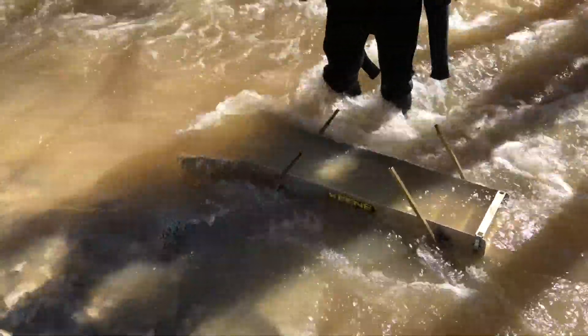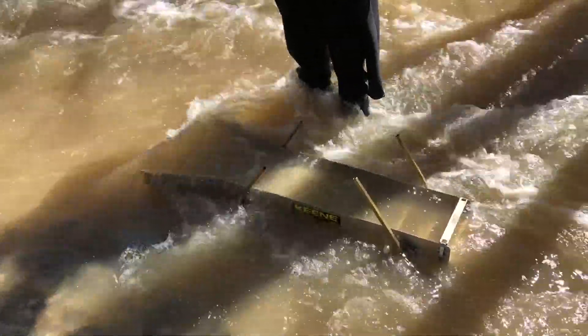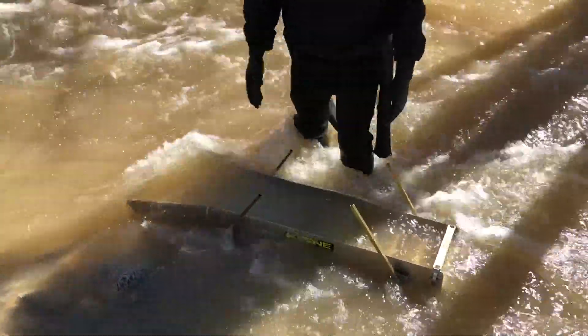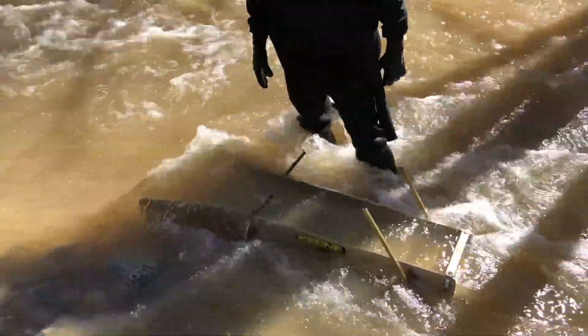With the heavier leg brackets, it seems to be a lot more stable than it was last time. That's kind of the genesis of fixing anything - you learn by trial and error. I think I like the wider stance too. We were about here and here before, now we're here. The wider stance makes it more stable.